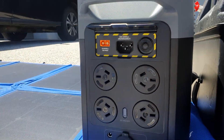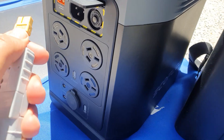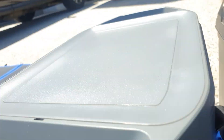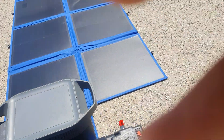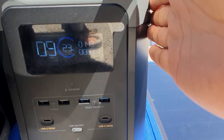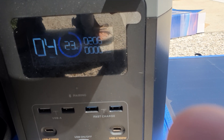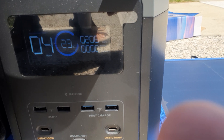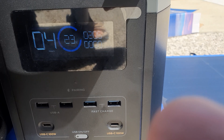Attaching this to the solar panel and plugging it into the battery. It's producing about 206 watts — that's pretty good. Just 10 minutes before it was giving me 220 and now it's giving me 206.